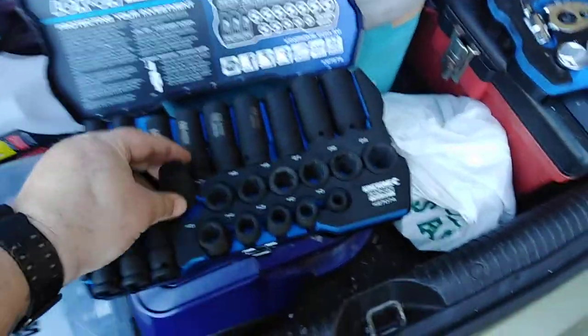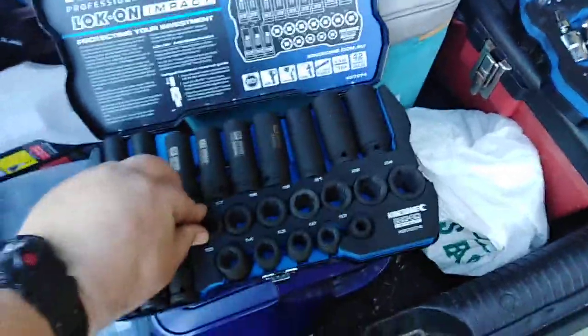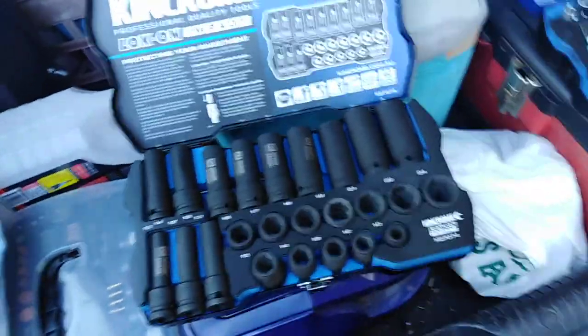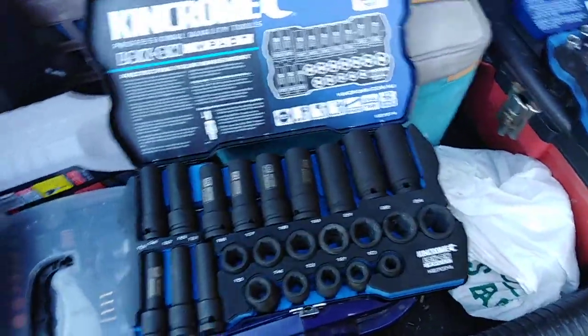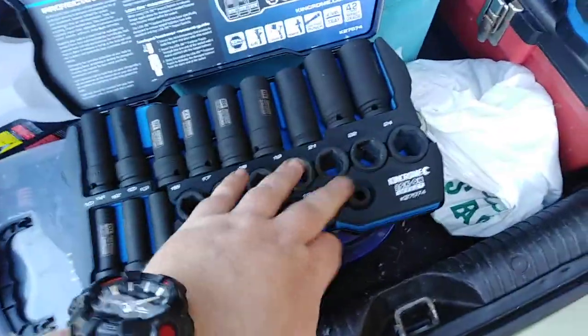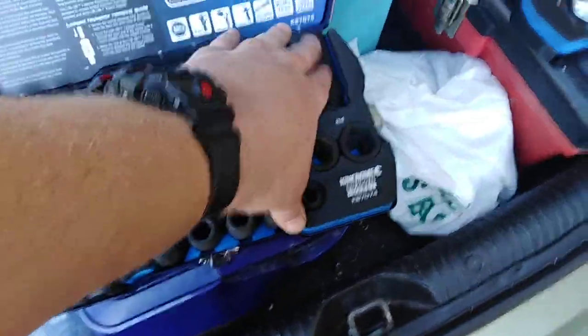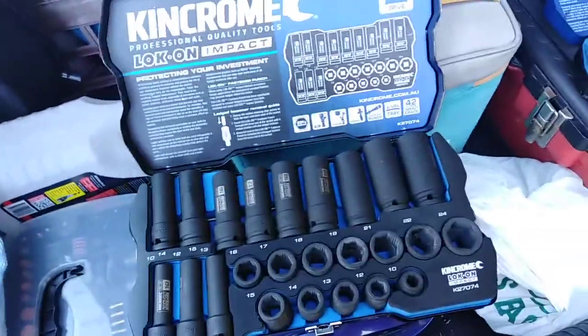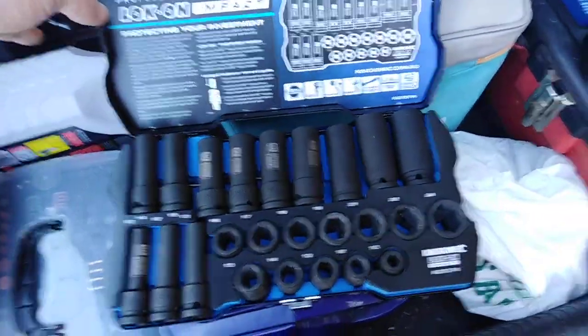We'll try these out tomorrow because I've got to hopefully replace the overflow reservoir on my VY, after all the fiddling around I've had to do with the thermostat housing.